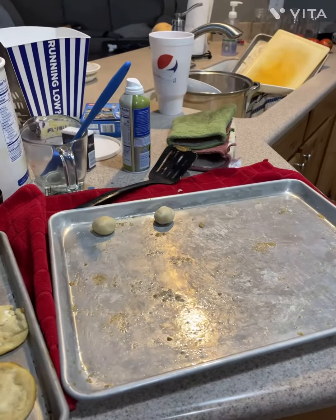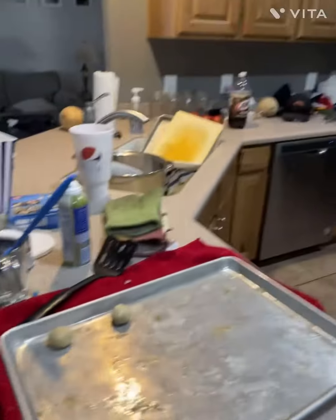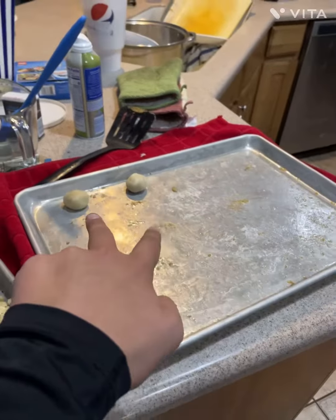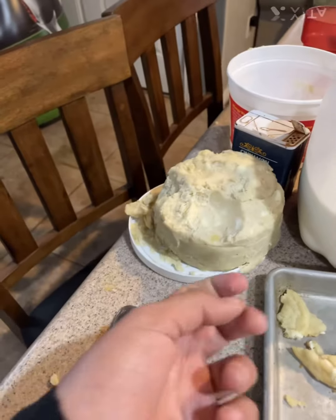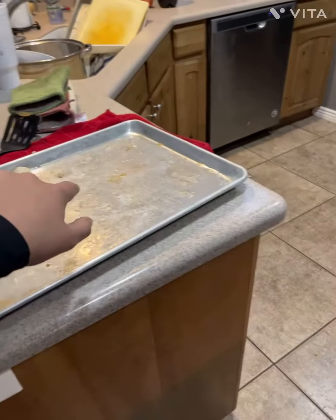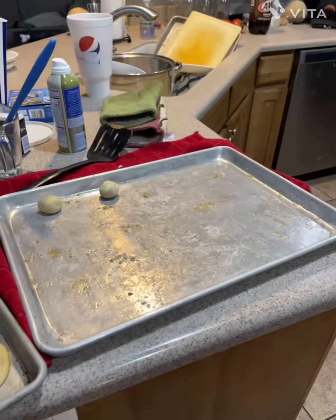Okay, let me get the camera flipped around and I'll get back with you in just one second. Okay, as you can see my kitchen is kind of a mess right now, but I already have two set out. We just have to scoop some of this out, roll it up into a ball, and place it on there. When I'm done I'll get back with you guys.